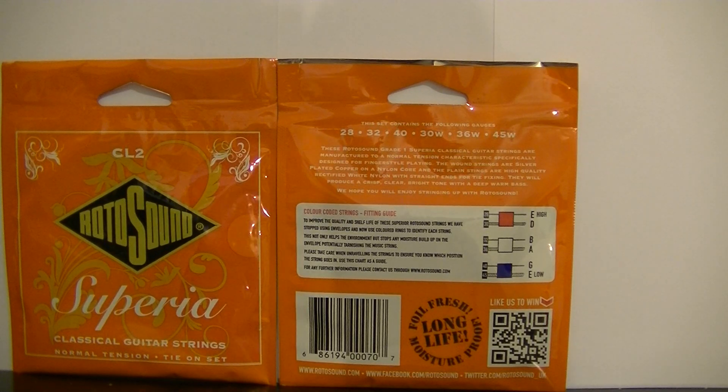Welcome to this Blackpill Music School video all about classical guitar strings. This is intended for the beginner to help them understand some of the writing that is on a packet of guitar strings.